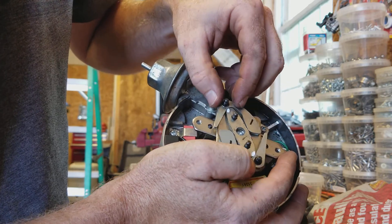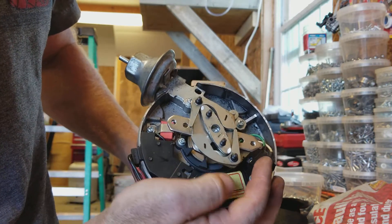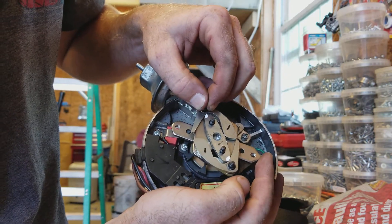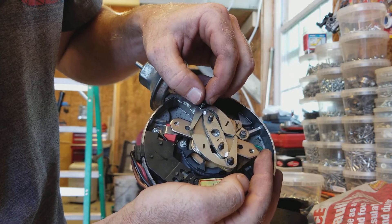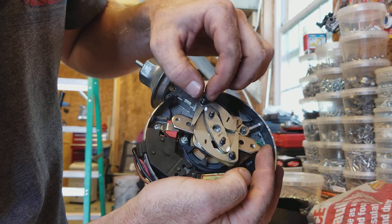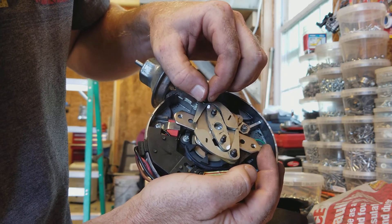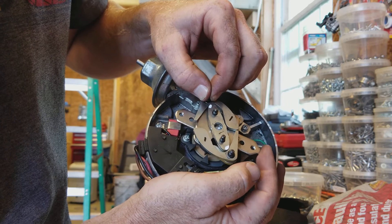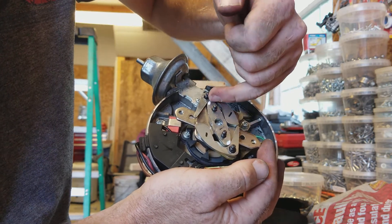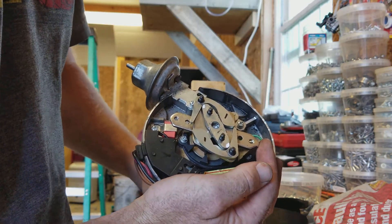I made this video because I didn't find anything out there on how to do this. I don't even know if that's the correct way to do it, but it worked for me. If anybody has a better way of doing it, let me know. So yeah, you just want to grind on these white marks — hope that helps.